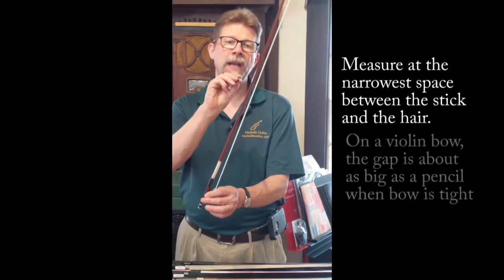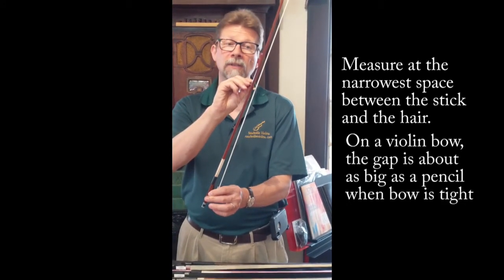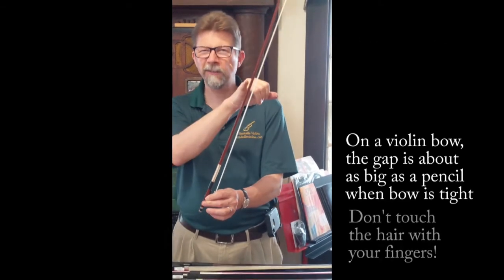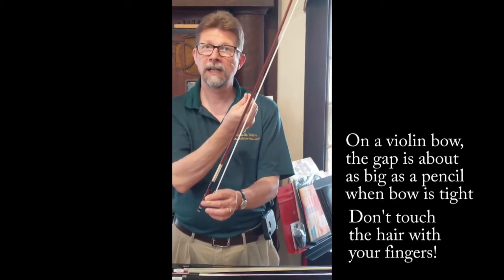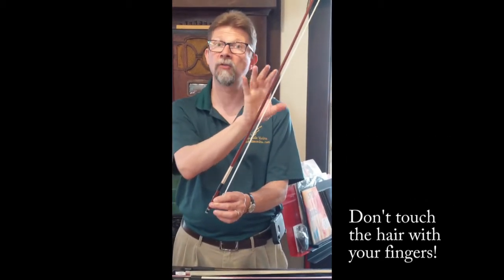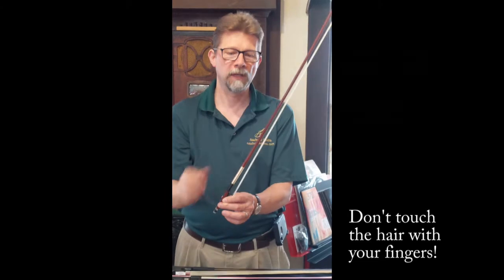On a violin bow you want to have it about the same width as a pencil, so you can put a pencil in there to test that width. You don't ever want to use your finger because you don't want to touch the bow hair with your hands — you might have grease or other things that shouldn't be on the hair.